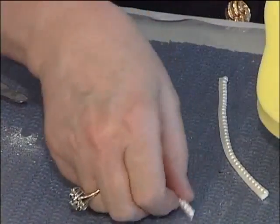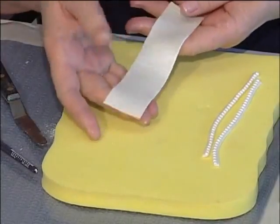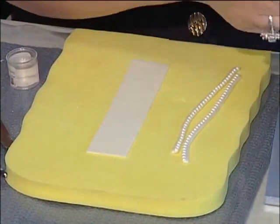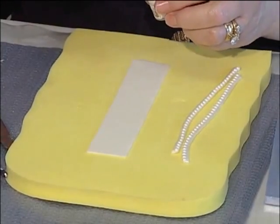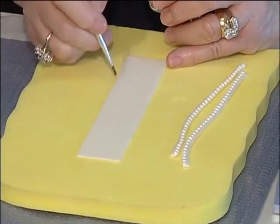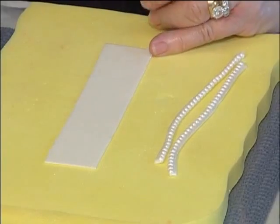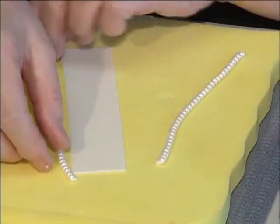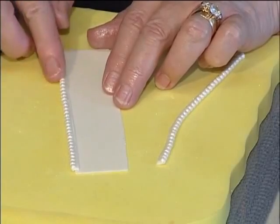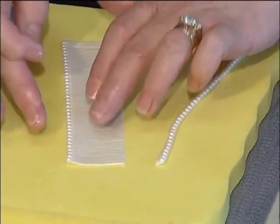Next, we're going to use a foam pad again. Turn your strip onto the wrong side. You're going to put a very thin strip of gum glue down the side — use thick gum glue, almost a gel consistency, so it won't be too soggy. Take your pearl strip and position it right where the edge is joined. Tap it down just a little bit to secure it. Turn it over and check to see that you've got your pearls where you want them.